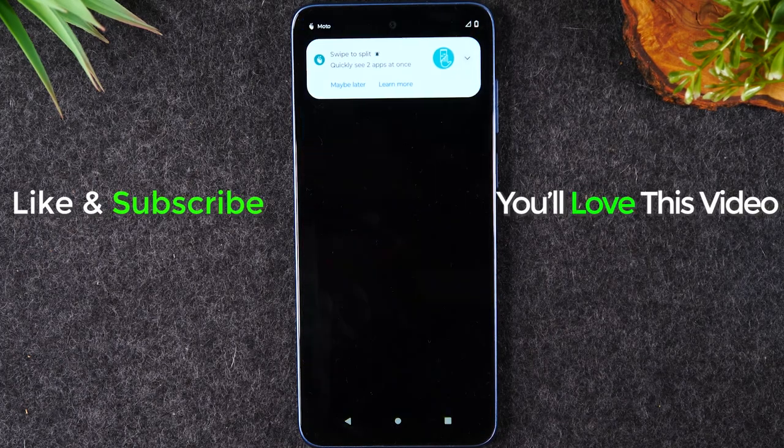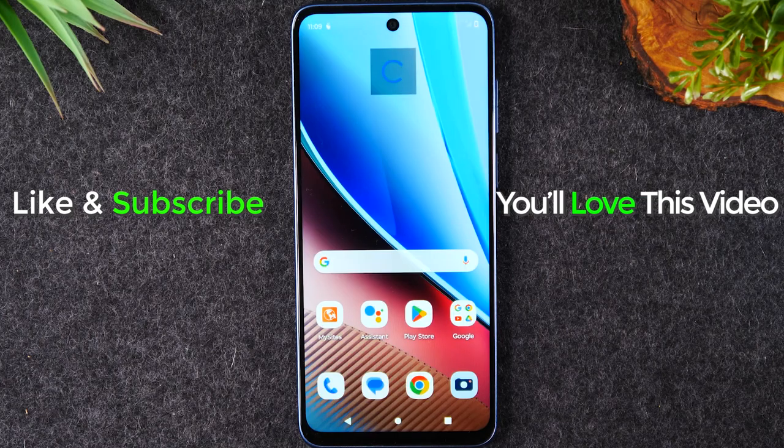I hope you guys found this helpful. If it was, hit that like button down below. If you're not already a subscriber, hit that subscribe button and stay tuned for more videos. Take care, and as always, have a good one.